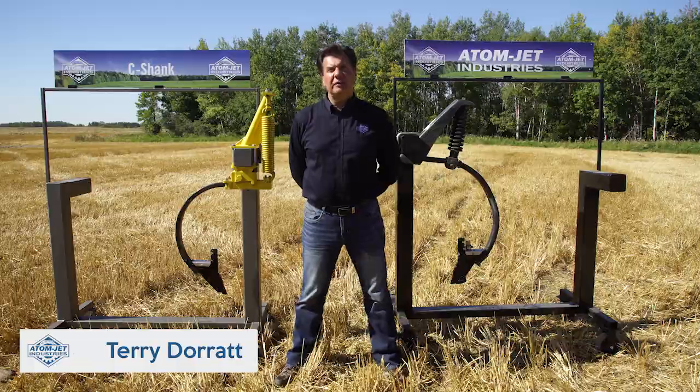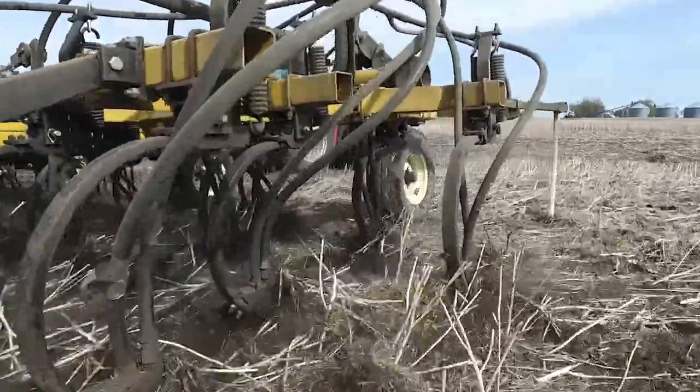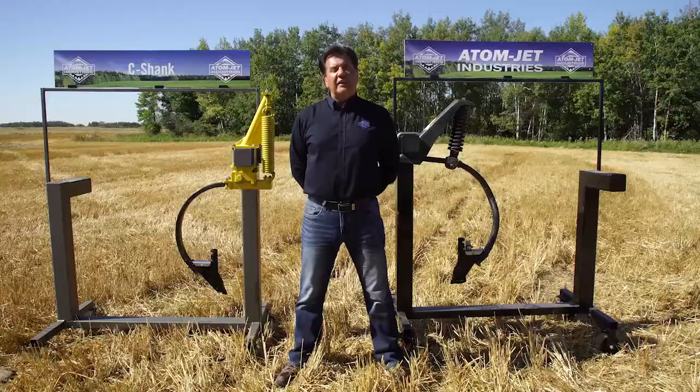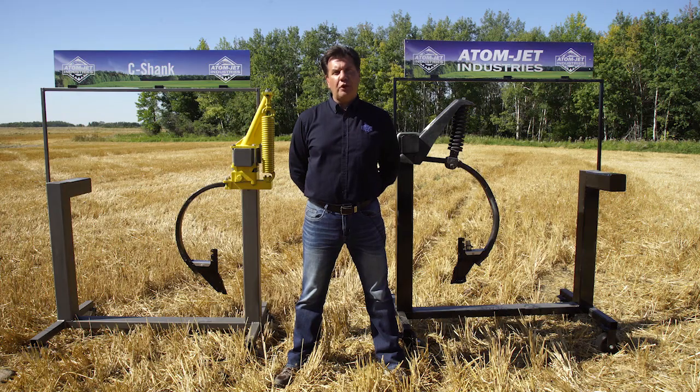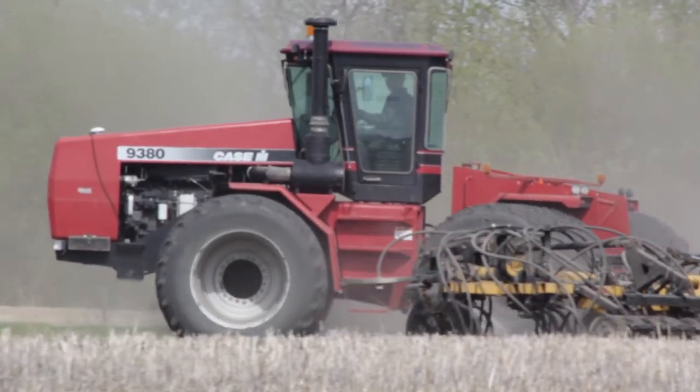Hi, I'm Terry from Adam Jet Industries and we're here to talk to you about our line of openers for Seashank air drills. With FlexiCoil 5000s, Brigo 5710s, and John Deere 1835 still being some of the most common air drills on the market, we maintain a full line of openers to complement those drills.